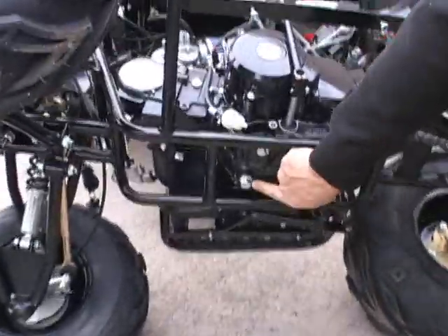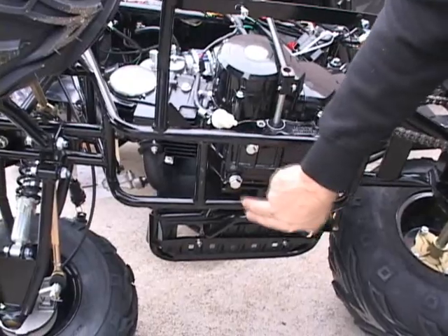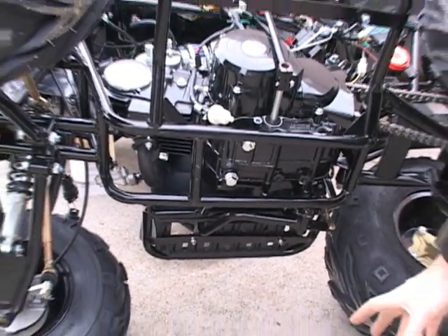The first thing you're going to want to do is drain the oil out. You're going to do that by getting a 17mm socket, sticking it on there, and draining the oil out into a drain pan.